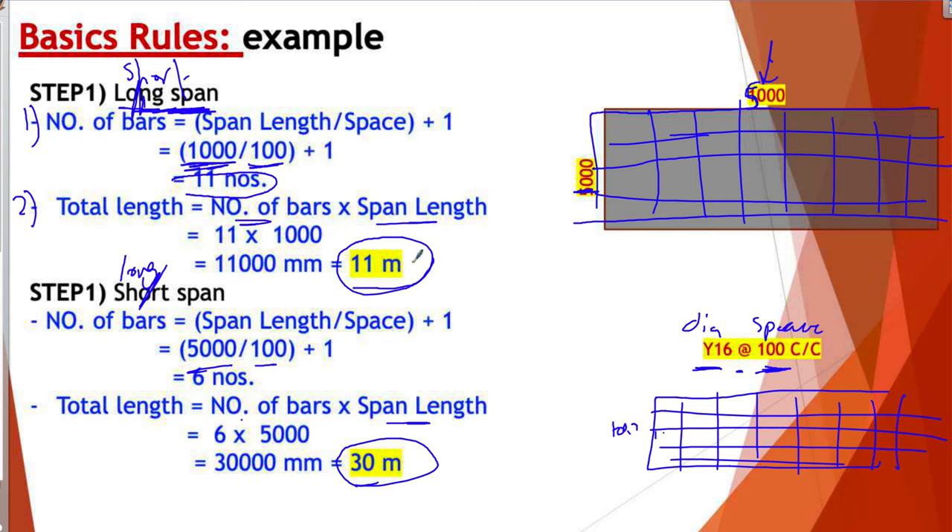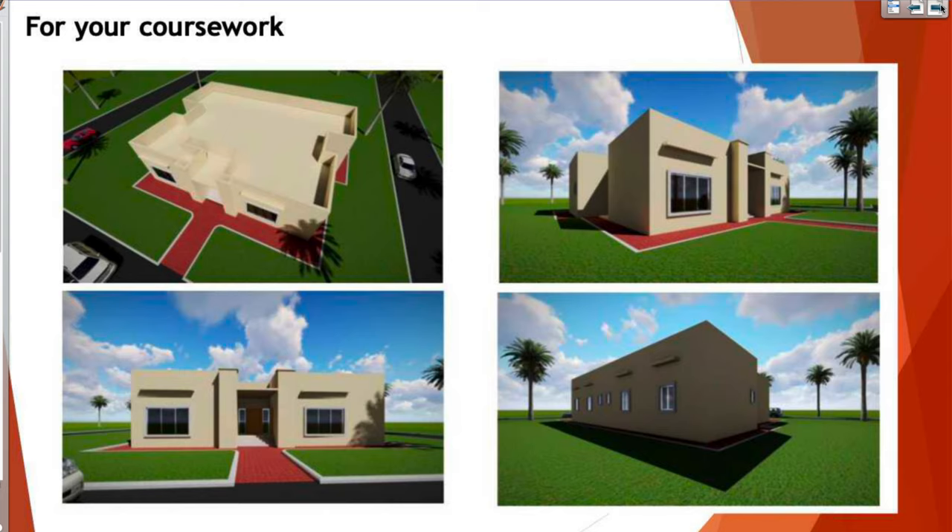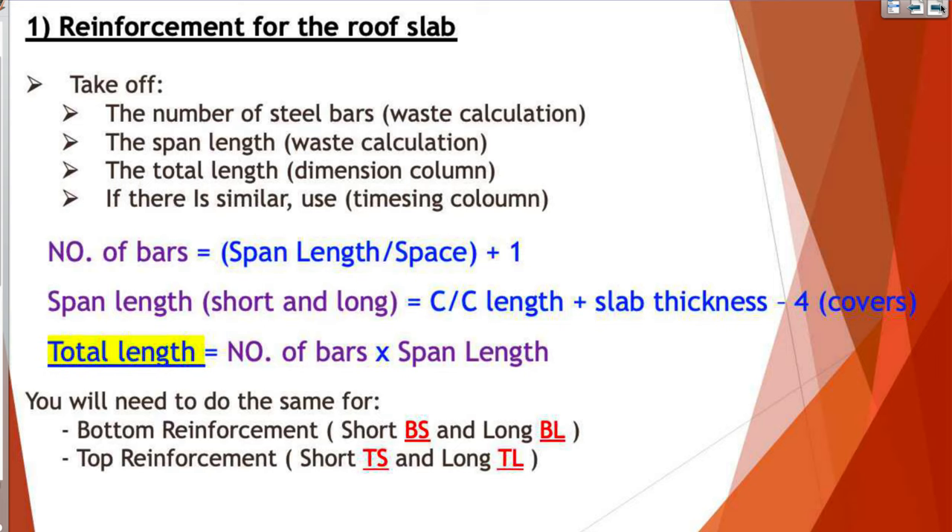For your coursework, the takeoff depends on your specifications. I will show you one example for the roof slab — columns and other elements are different. For the roof slab, the steps are: first, take off the number of steel bars in the waste calculation; second, calculate the span length if you don't have it, also in the waste calculation; then put the total length in the dimension sheet. If there are similar types of steel, you can use a comma.